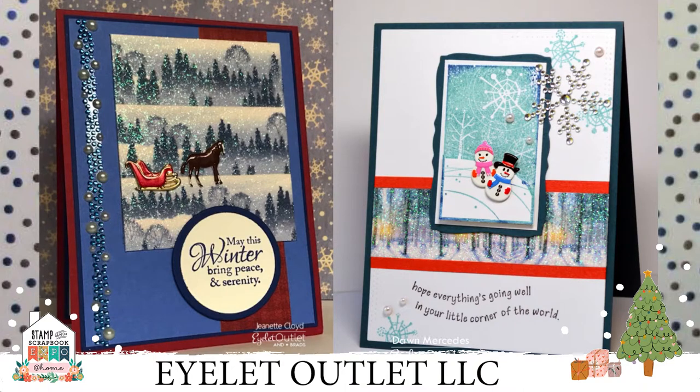On the left card, you can see our beautiful jewel and pearl strip bling, as well as our sleigh brads and horse brads. On the right card, we've got the snowman couple brads, a little bit of narrow washi tape in red, another one of our large snowflake blings, and some single blings in pearl and in clear.